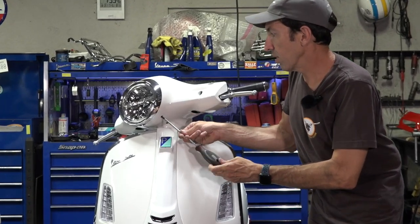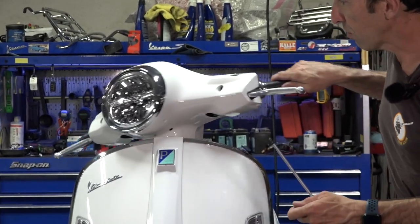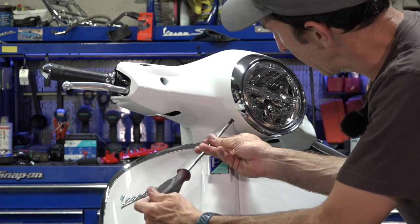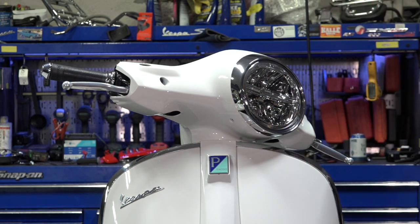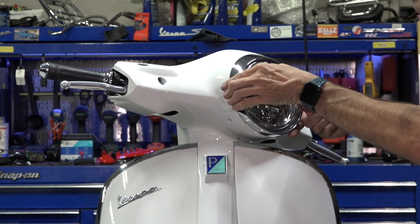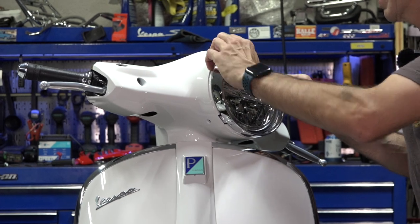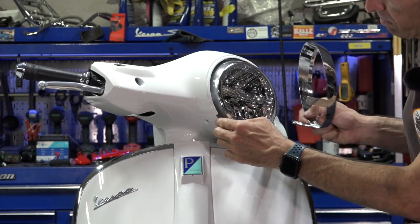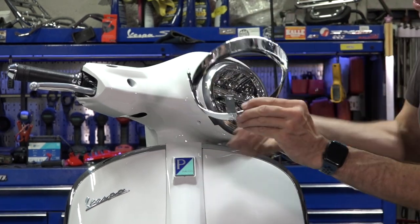To remove the headlight trim, it's a pair of screws right to the side — nice and easy to get there. These are exposed fasteners, unlike much of the trim on the scooter where the fasteners are hidden. Remove the trim, lift up — sometimes those clips want to stay behind with the front handlebar cover, so make sure those clips stay in place.